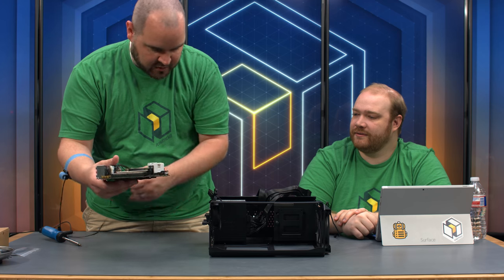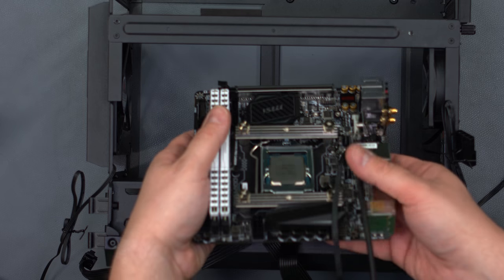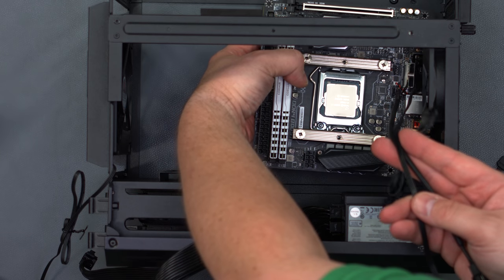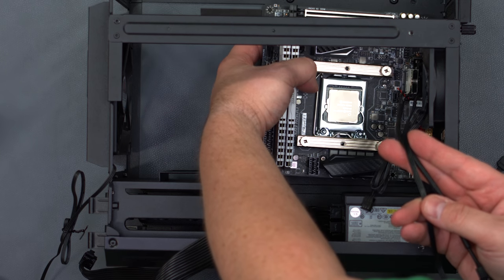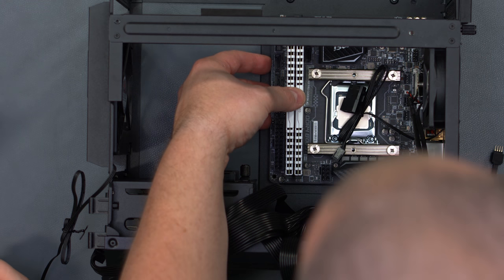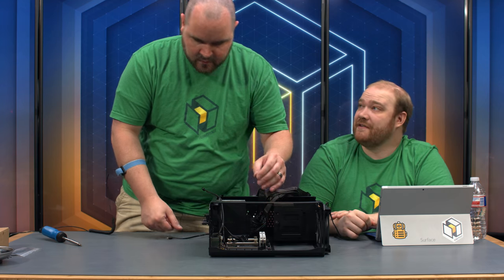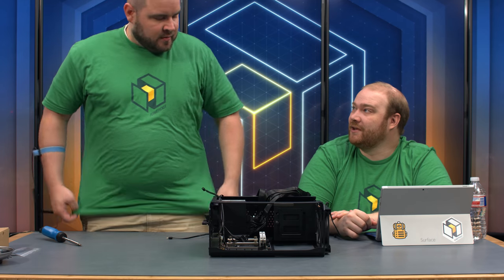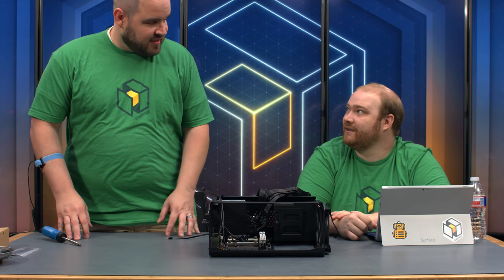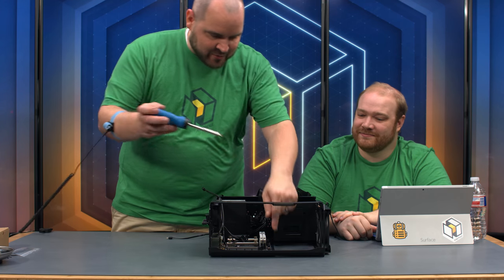Now go ahead and install the motherboard. Kind of thread the cables we pre-installed through here and set it in place. The case has a nice design — it would be cool if you could get different outer frames with the same inner frame. You can paint the white version any color you want.